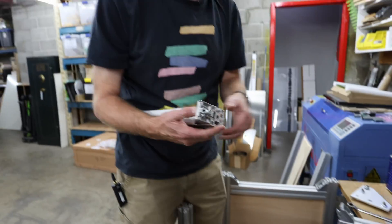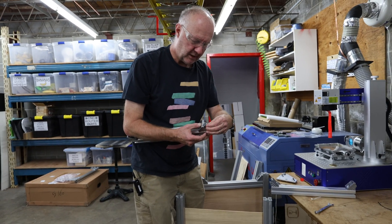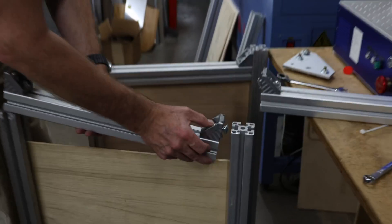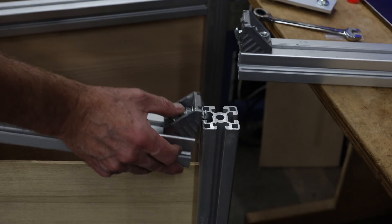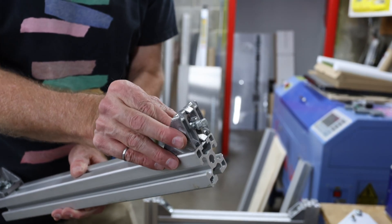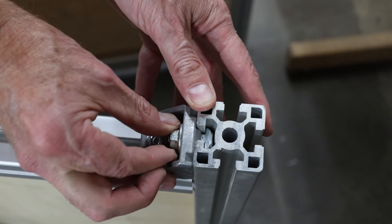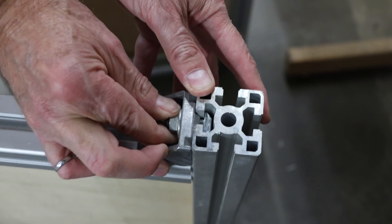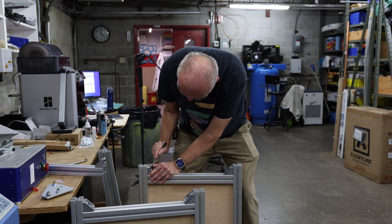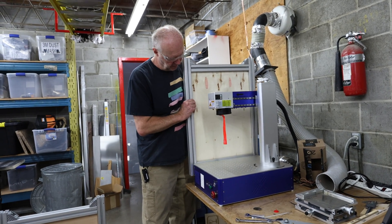These little nuts you use in T-slots are nice because they fit sideways into the slot just like that. Then as you tighten it down, they automatically lock into the slot. As I turn the nut, it goes just to the right spot and locks in, so this little piece that goes across will be level with it.